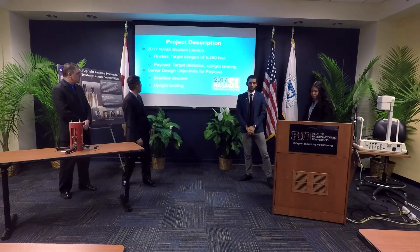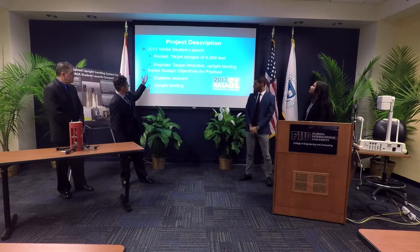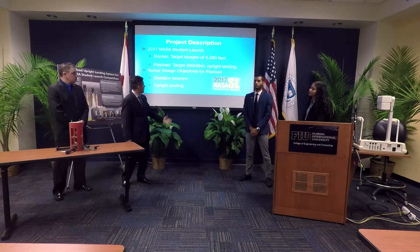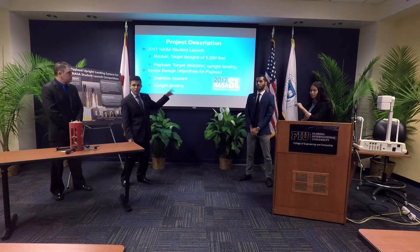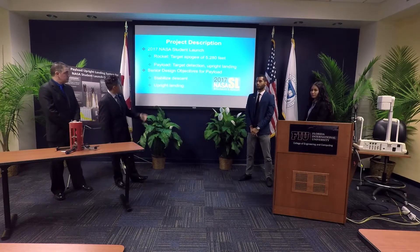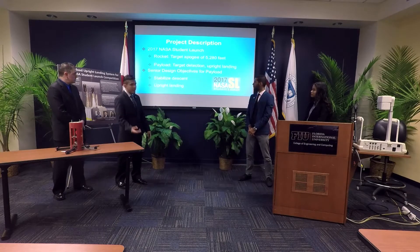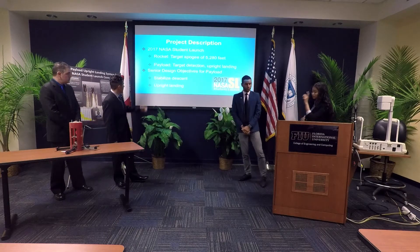For our description, we have the 2017 NASA Super Launch, which has two parts: the rocket, which is designed and manufactured with a target altitude of 5,180 feet, and the payload, which is needed to have target protection and offline landing. That was our task as the senior design team.